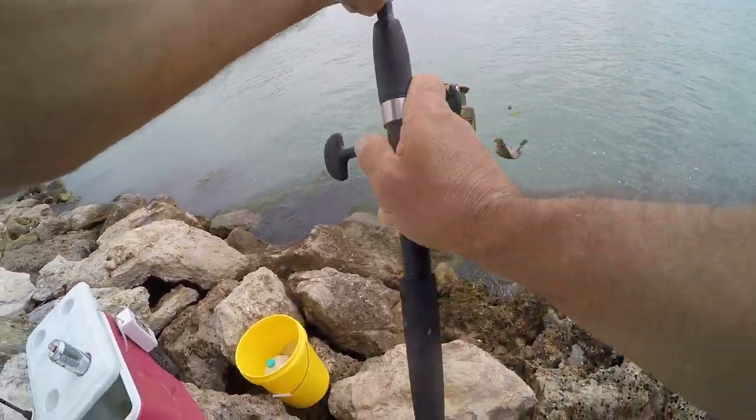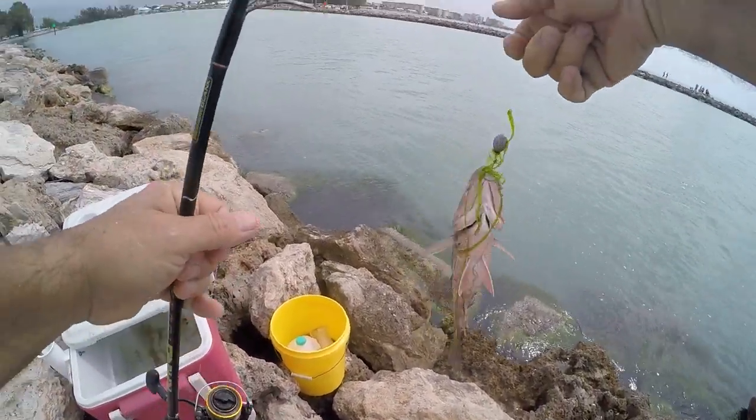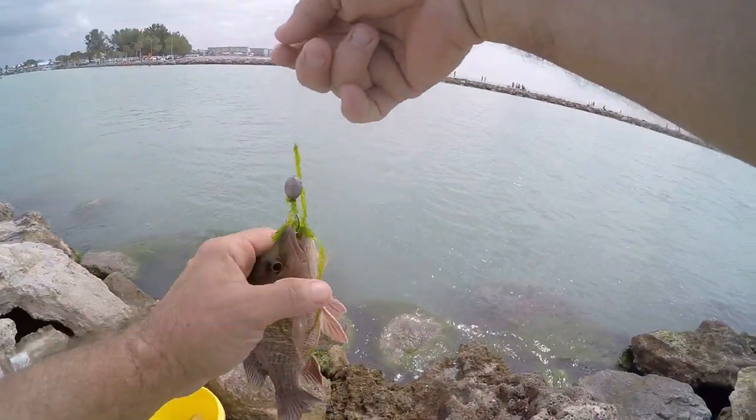Alright guys, there's three methods you can use for cleaning fish. Thumbs up are appreciated. You guys get out there and go fishing, man. Life is fun. Live it. See ya!